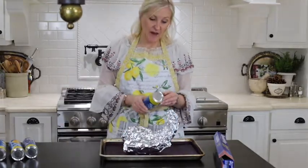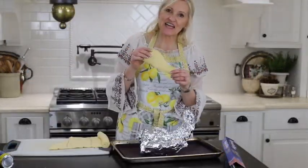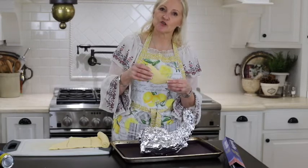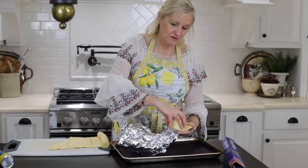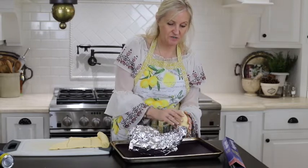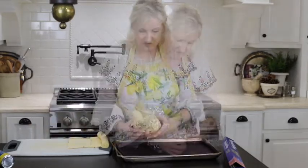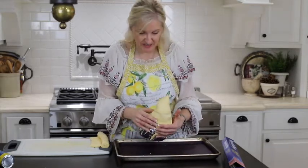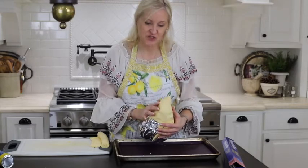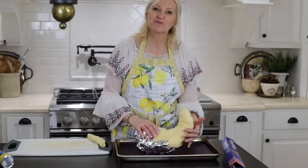Now I'm going to take my biscuit dough, open it up, and start wrapping. It is cut into small sections, so I'll just do a section at a time. I'm going to start at the very top, just wrapping it around, get a good point, and just keep working it around. You want to make sure to just overlap it a little bit and kind of tack it in place with your fingers, and just keep going all the way around.